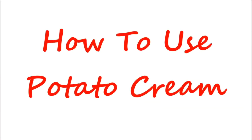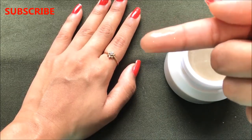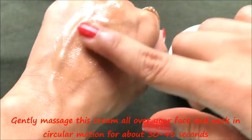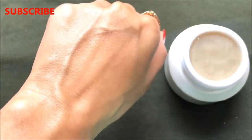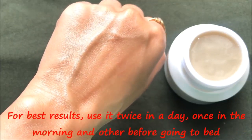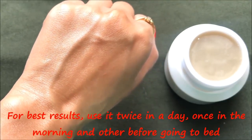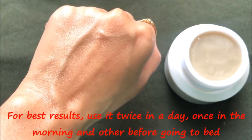Now let me tell you the procedure to use this cream to get effective results within few days. The method is very easy and simple. Just take a little amount of this cream and apply it all over your skin. Then massage it in circular motions for about 30 to 45 seconds, so that your skin completely absorbs the cream and gives you a radiant, glowing and youthful effect. After applying, leave it overnight. For best results, use this cream twice a day — once in the morning and once before going to bed — for at least 3 to 5 days.